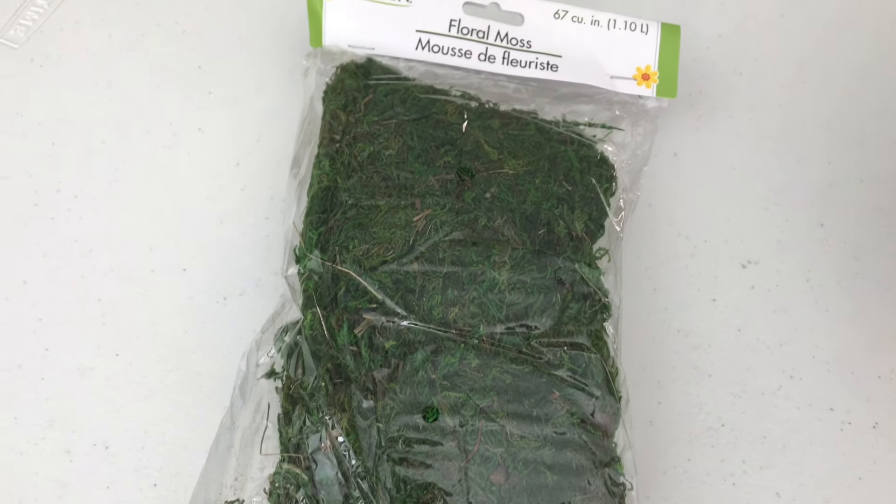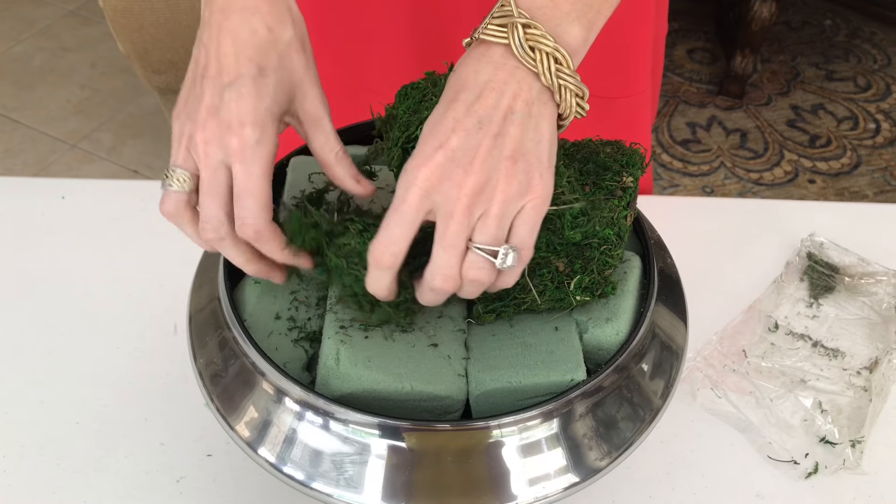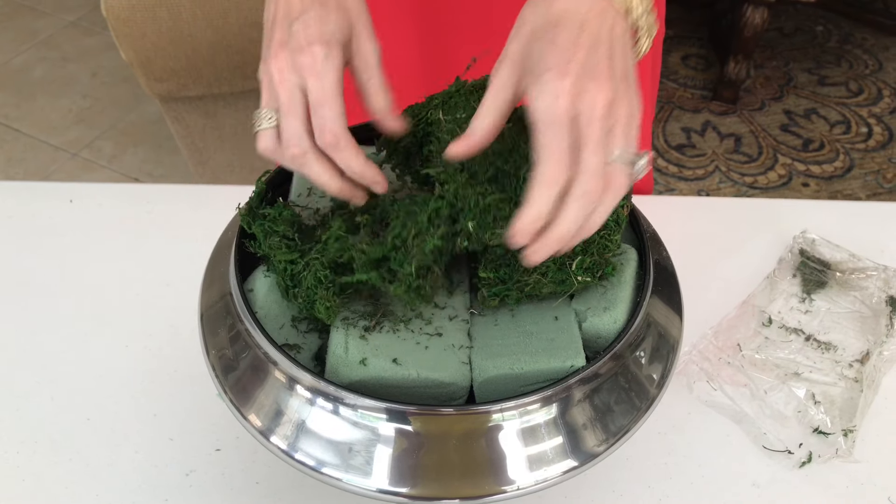On top of our floral foam we're going to add some floral moss — I got this at the Dollar Tree. Put it on top of the floral foam and spread it out evenly until it's all nice and covered. Break up the block of moss and spread it out until all of the floral foam is hidden.